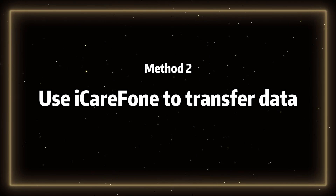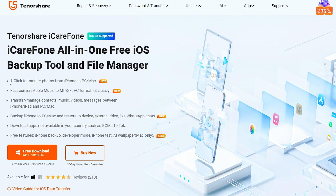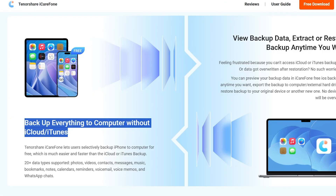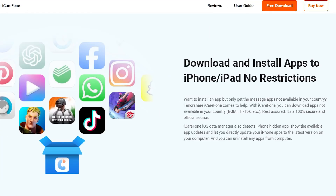Method 2: Use iCare Phone to transfer data. iCare Phone is an all-in-one iOS backup tool and file management software. It allows you to backup and restore data at any time, without resetting your device. And it doesn't require iTunes or iCloud, ensuring no data loss. This is really convenient and quick for users. I've added the free download link in the comments section, so go ahead and download it to enjoy the convenient and fast backup experience.